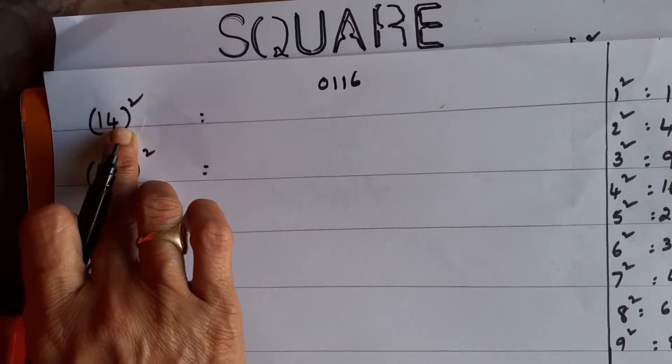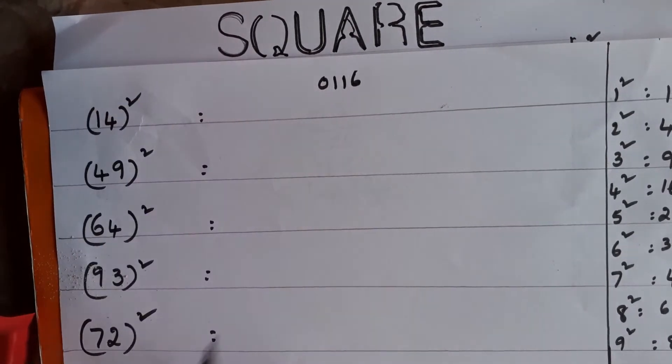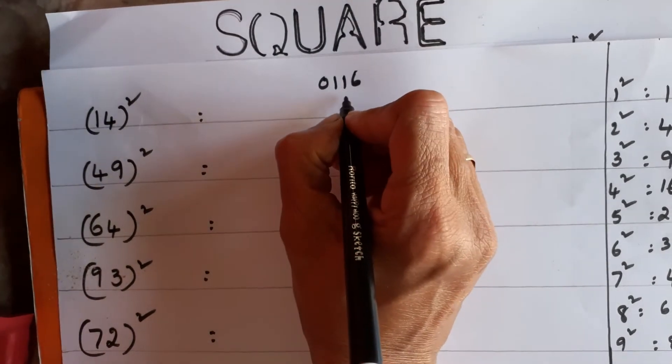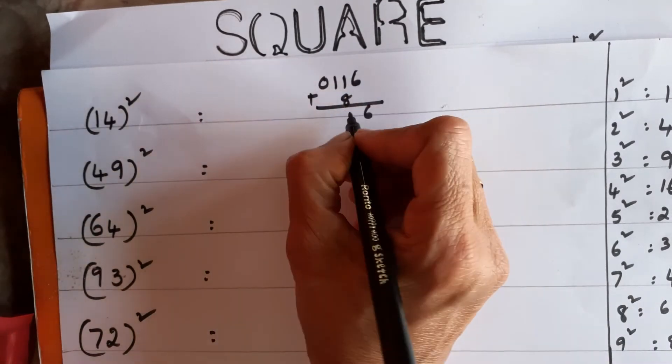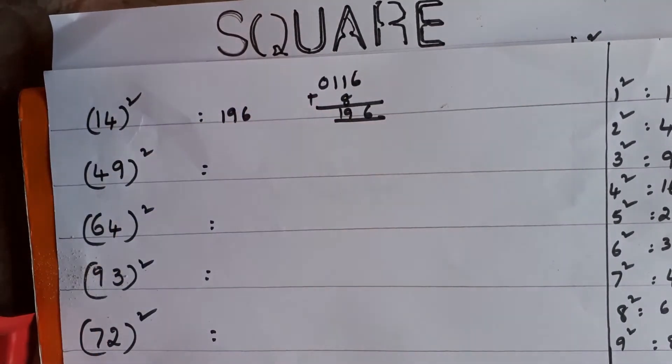That's the first step. Second step: multiply the two digits together — 1 × 4 = 4, then multiply by 2: 4 × 2 = 8. When writing this, leave the units place and write in the tens place. Then do simple addition: 8 + 1 = 9, giving 196. The answer is 196.